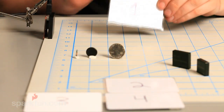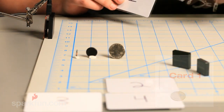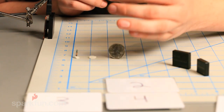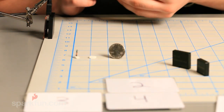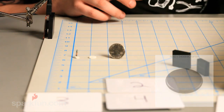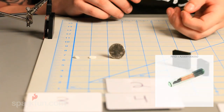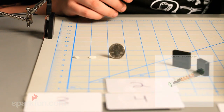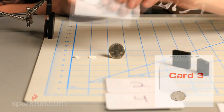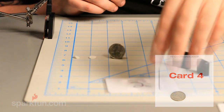We'll take card number one and put it right in front of the card reader — and as you can see, it pops up on our screen as card number one. Now we can take our button, which is the same technology just in a different format, and it pops up as the button. We created these images for this demo, but you can do anything you want — open a door or start your car with an RFID tag as your car key.